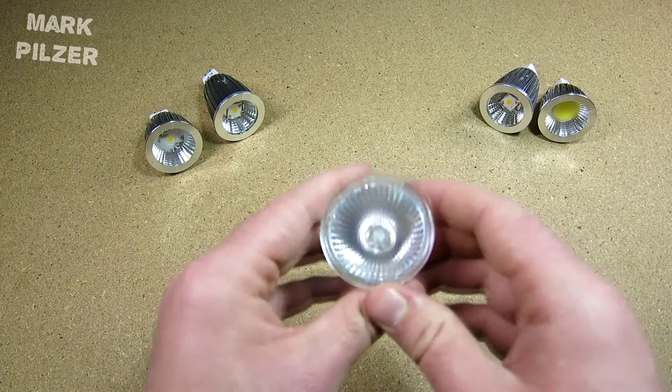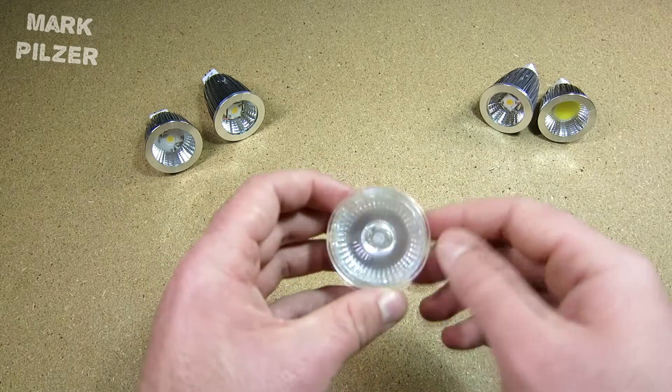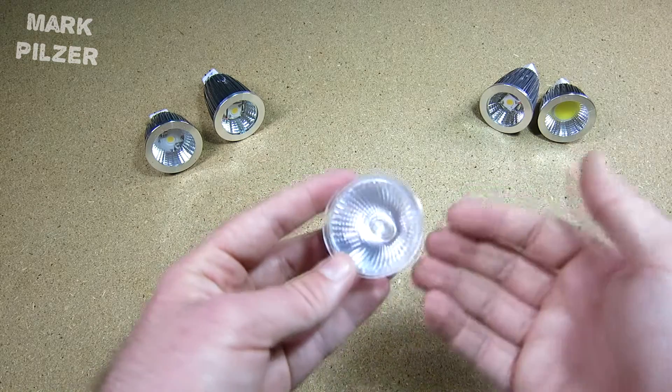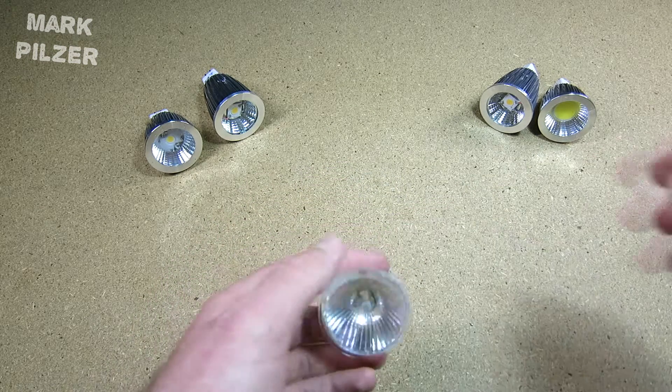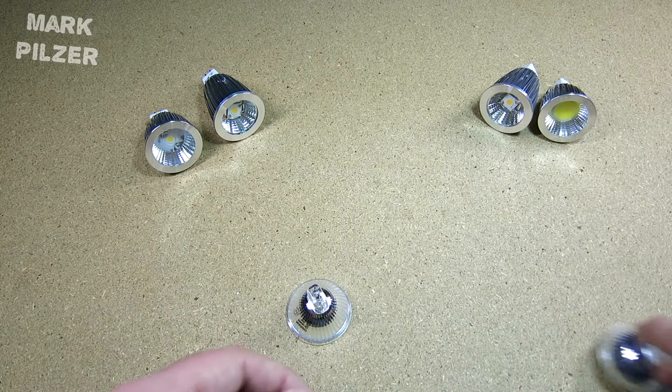I wanted to replace the eight bulbs I use from these ones in my house and I wanted a more cost-effective, or we could say efficient, light source. So I started to go ahead with LEDs, and you can usually get them in these variants.